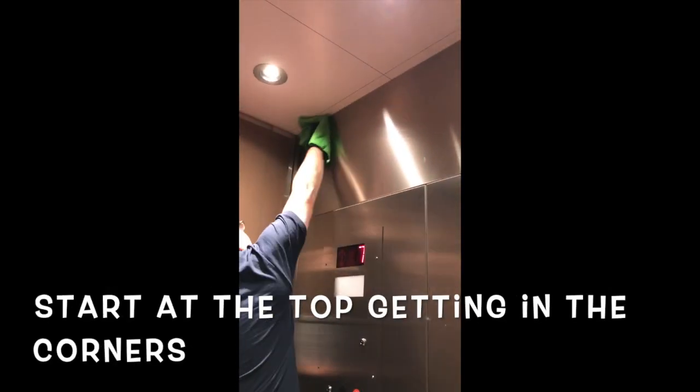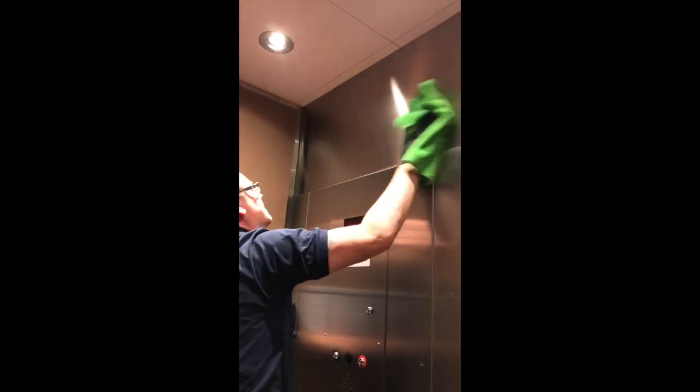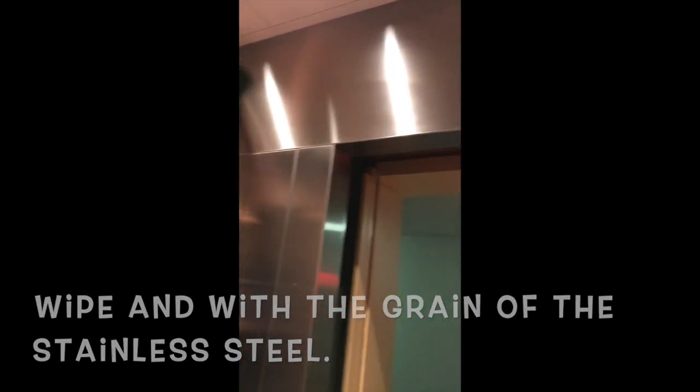Working away from the top of the stainless steel, down to the bottom. Starting at the top, getting in the corners, and going across with the grain and polishing the stainless steel.